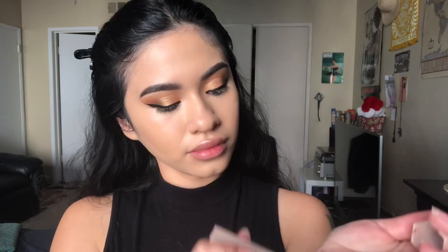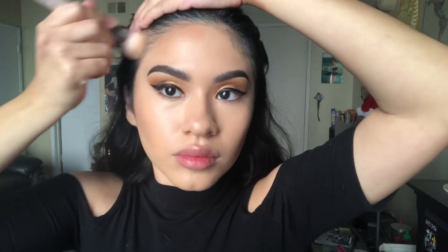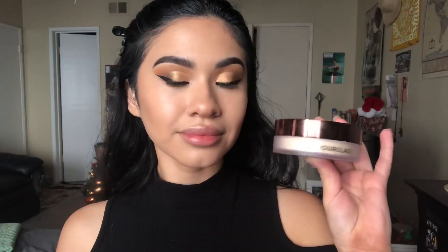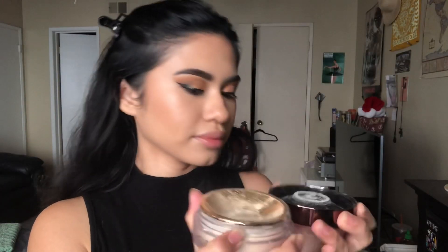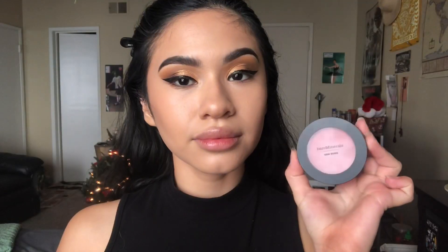To contour I'm using my Fenty Beauty matchstick — you guys already know I love this stuff. Now I'm setting everything with my Hourglass Veil Translucent Powder. To bronze I'm using my Tarte Park Avenue Princess bronzer. For blush I'm taking my bareMinerals Gen Nude blush in the shade Call My Blush. And for highlight I'm using the Milk Cosmetics highlighter in the shade Stargazer.